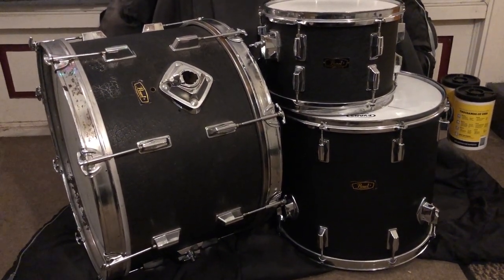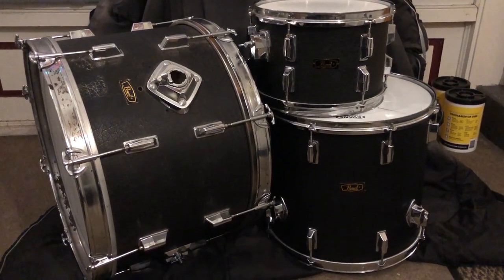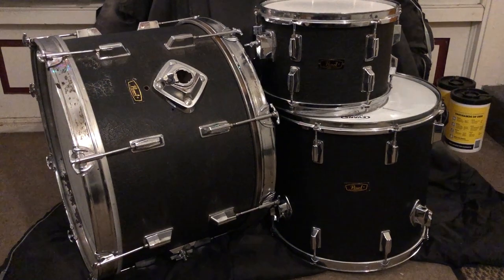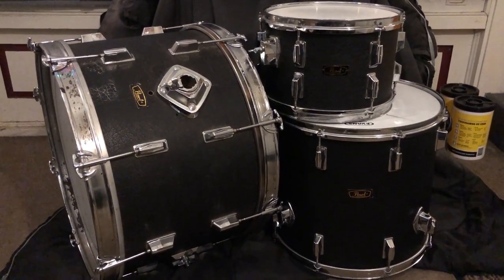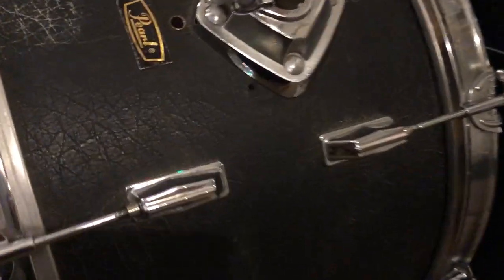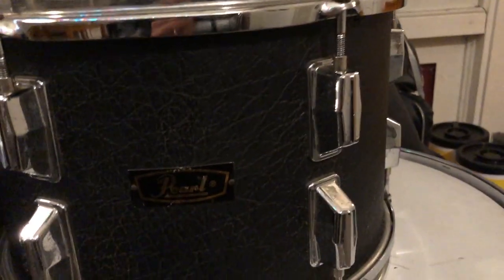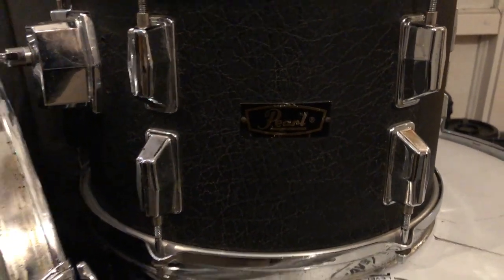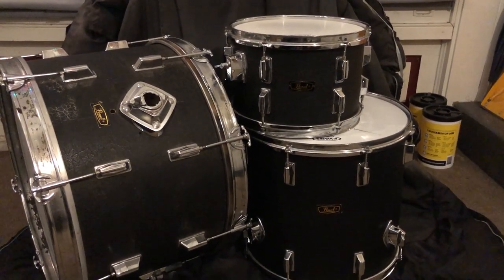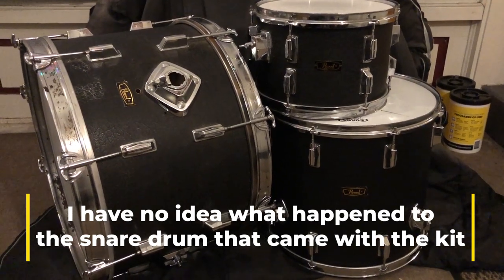Some of the hardware has been replaced — the tom mounts you see there next to the logo on the bass drum are something new I added because the original hardware was not very robust. The rims on the bass drum originally came with a black strip around them but that ripped and fell off. The surface is a kind of black textured naugahyde vinyl. There's also a fourth drum, another rack tom — I believe it's a 9 by 13 — but I've never used it in my kit setup.